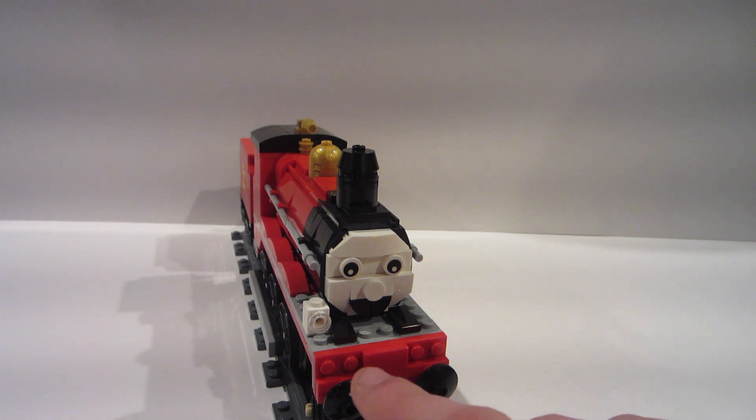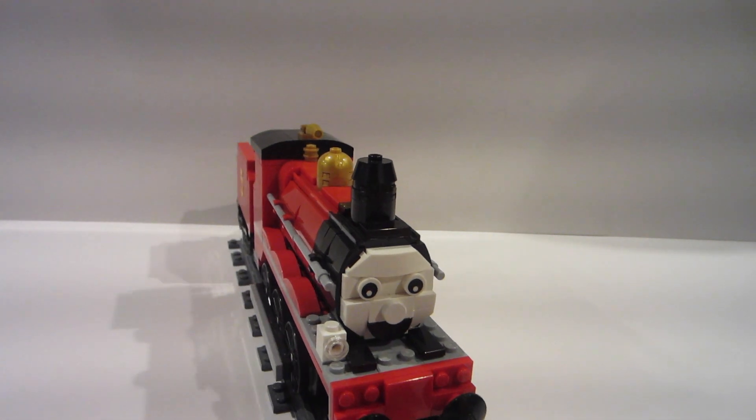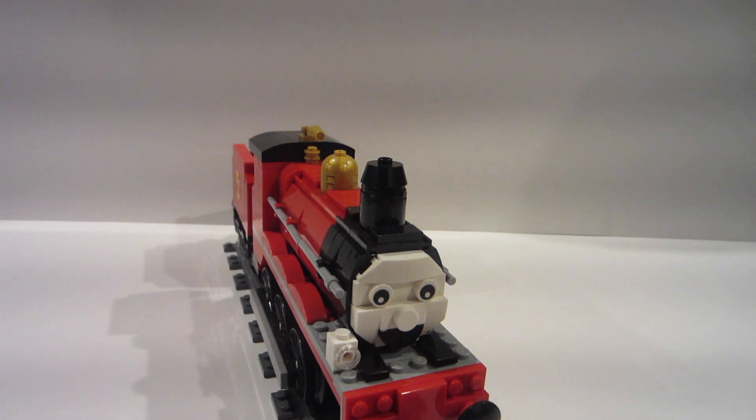Another thing in the front is I added a lamp on the side, because though the build usually has the lamp on the top, James has the lamp on his right side. Also, looking at the front, I redesigned the funnel — essentially just a 2x2 cone piece and then just a 2x2 circular brick. Nothing crazy.